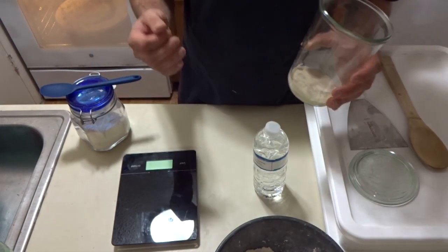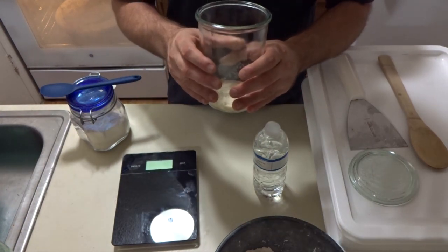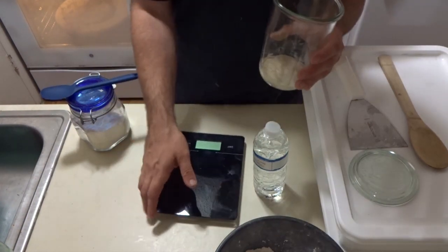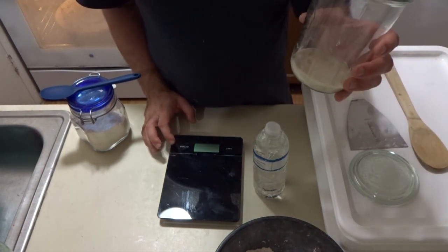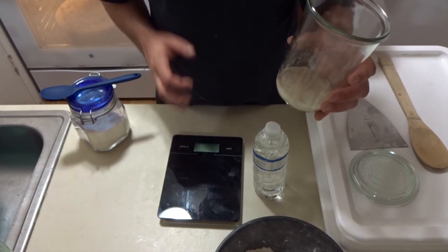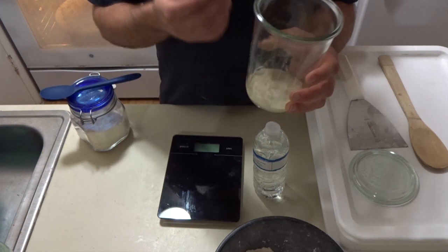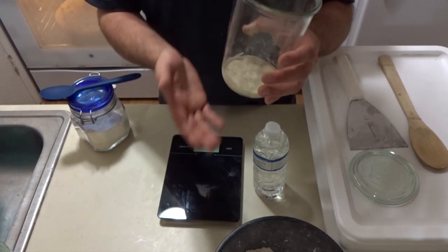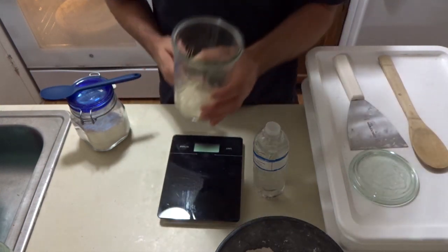Using clean hands and clean utensils is the secret to avoiding mold. Here's the third feeding. I'm now at 30 total grams of starter because I started with 5 grams of water, 5 grams of flour - that's 10 grams. My second feeding, I started with the same 10 grams, added 10 grams of flour and 10 grams of water. So now I'm at 30 grams of starter. I'm going to add 30 grams of flour and 30 grams of water.